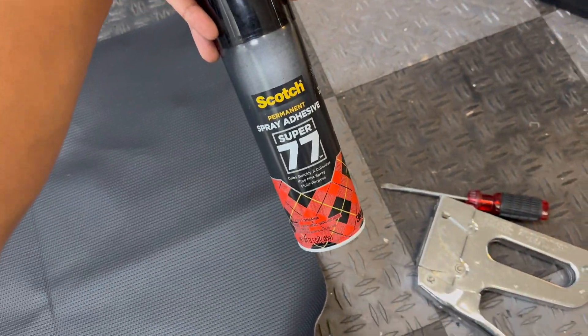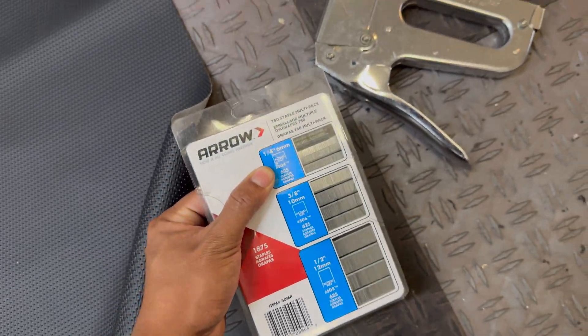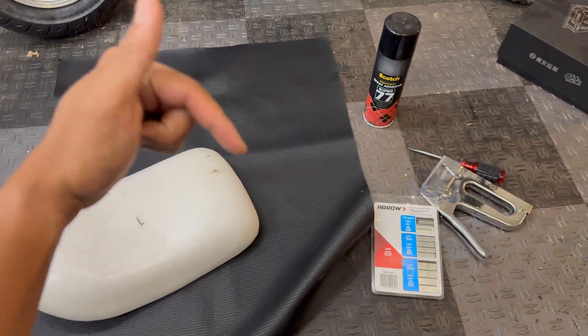I'm going to get marine-grade vinyl on top of it, which stretches very easily — I use this for my Razor builds as well. For adhesive I'm using Scotch 77, and then I'm stapling it with some quarter-inch T50 staples. If you're interested in checking out any of the items we're using for this project, I'll have everything linked in the description below.